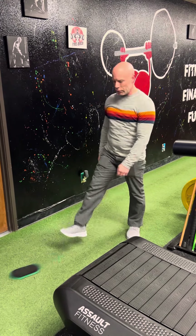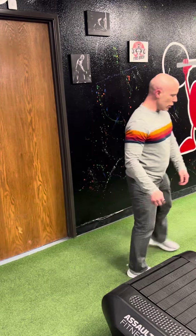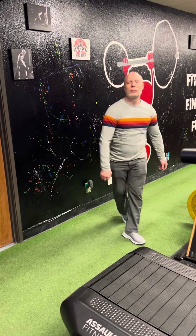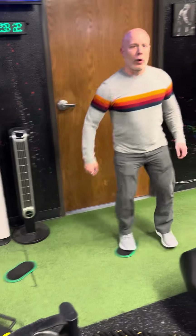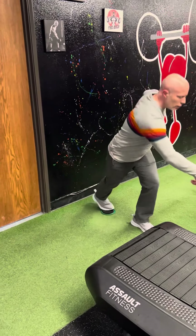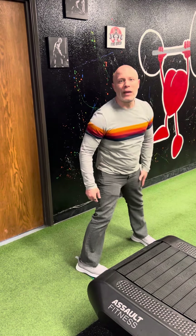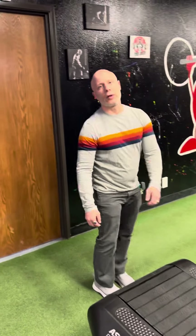Now if you do not feel comfortable because it's pretty slippery, then obviously just go ahead and do your normal ice skaters. Or you can even do a version where you basically are just sliding your leg back and then back, so you have one stable side at all times. And then obviously do the other side. All right, if you have any questions, let me know. Let's go.